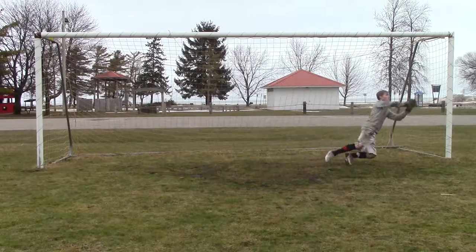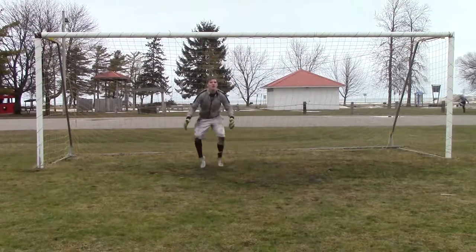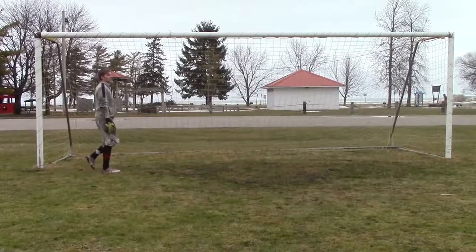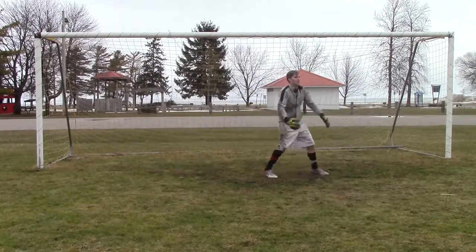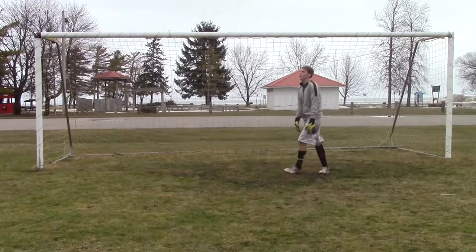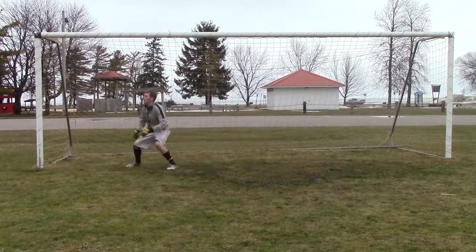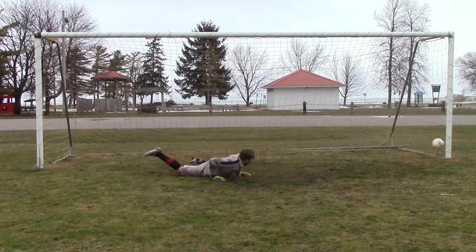Once the ball is in the air, get your chest to the ball, put all your pressure on your lead foot — the one that you are diving to — and then dive. Make sure that you get at least one hand to punch the ball away if you can't grab it. Or if you can grab it, grab it, take it to the ground, and then again use the ground as your third hand to maintain possession.